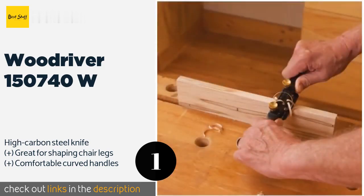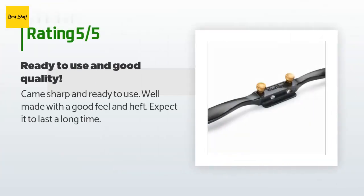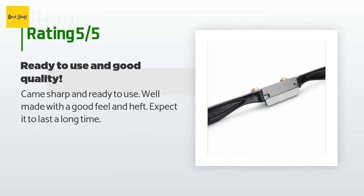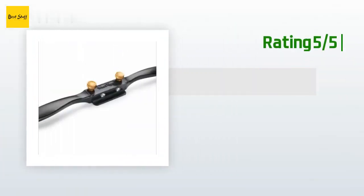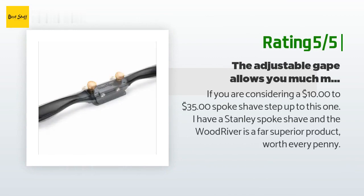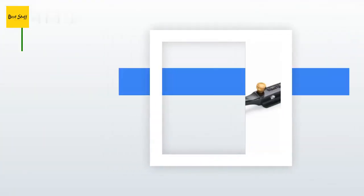There are 25 customer reviews for this product and the average rating is 3.8 stars. A customer said it came sharp and ready to use, well made with a good feel and heft, and they expect it to last a long time. Another happy customer said if you are considering a $10 to $35 spokeshave, step up to this one.